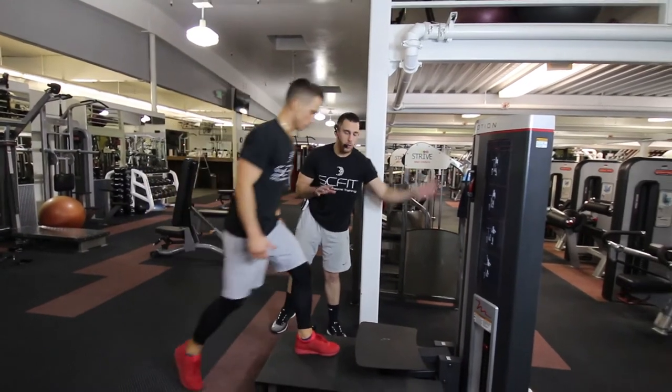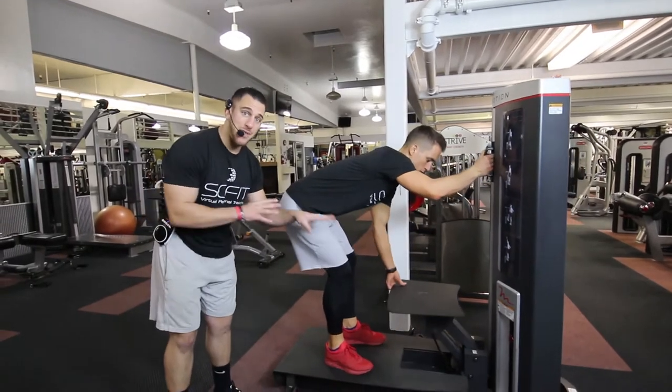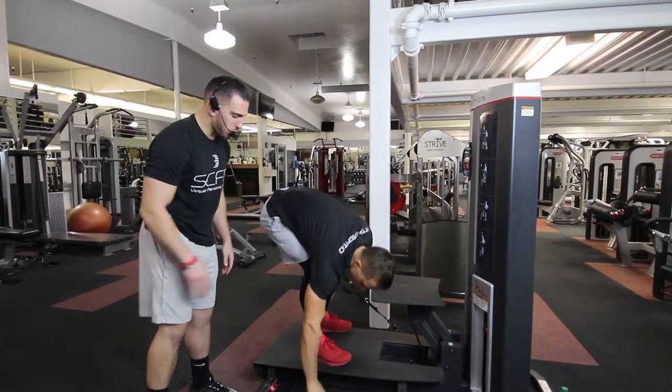All right guys, this is the free motion step up. The first thing he's gonna wanna do is adjust the stepper based off of his fitness level, and the second thing he's gonna wanna do is grab the handles to his sides.